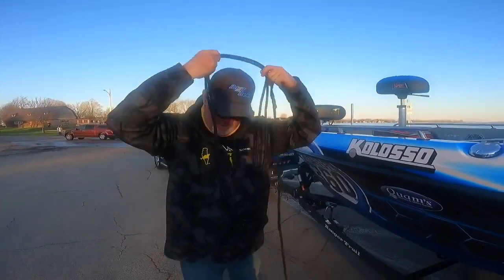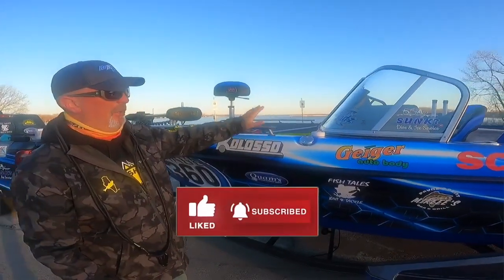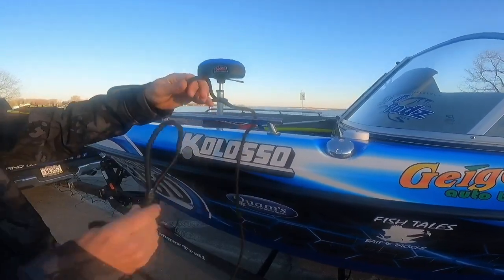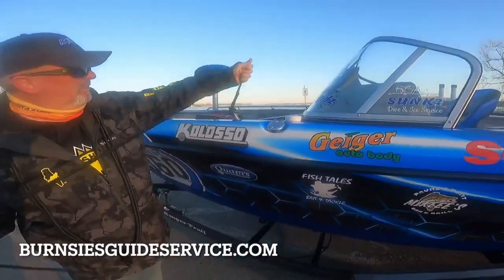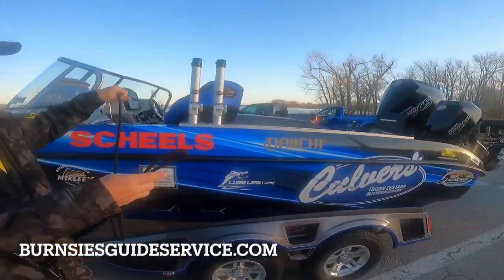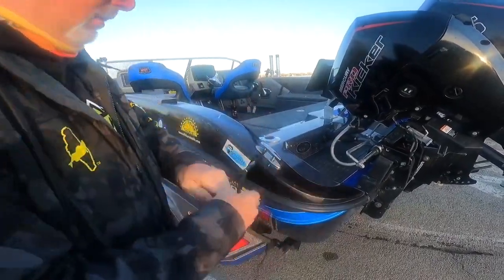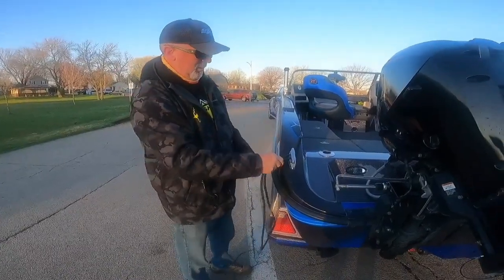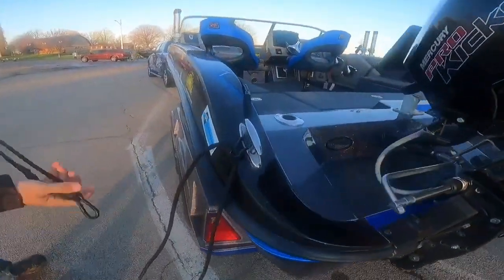I just take these, throw them around my neck for the time being. Whether you have a cleat up here, I use a rail — you just take it through the rail, pass it through, cinch it down, come back to the back cleat, send it through, grab one of your tethers, just clip it onto there, and now we're ready to launch the boat after we throw this second line on.